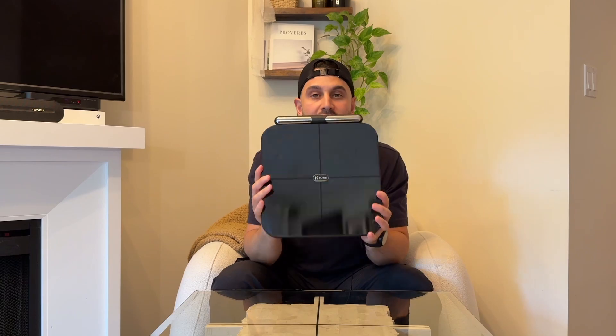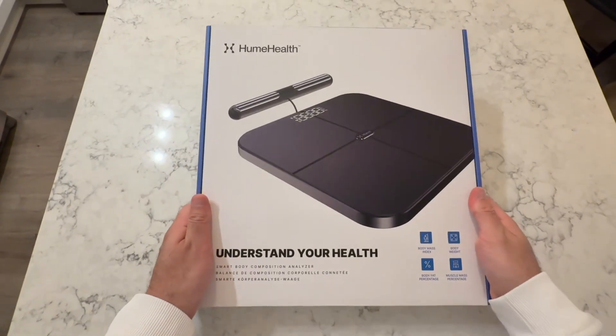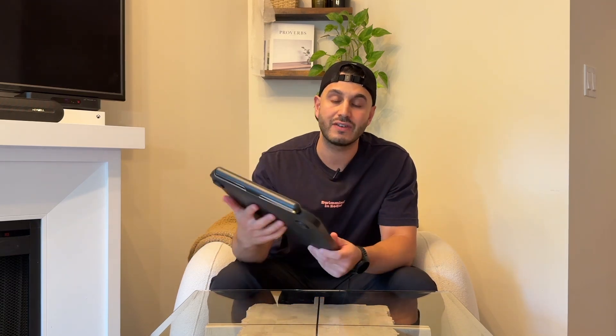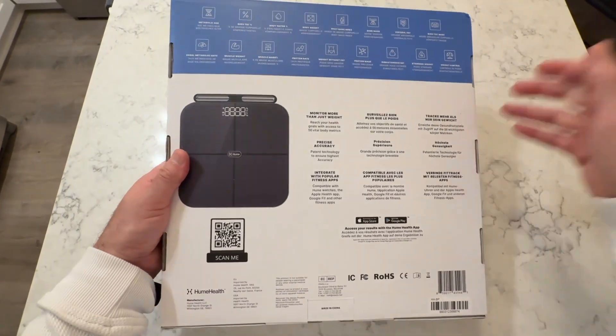What's going on guys, Mateo here and today I am reviewing the BodyPod by Hume Health, one of the most advanced body composition analyzers on the market. If you've ever wondered how your body truly responds to food, sleep, stress, and exercise, this device gives you the answers with medical grade accuracy. I'll be diving into its features, how it compares to other body analyzers, and my personal experience using it. Let's jump in.